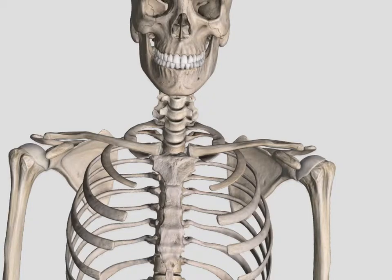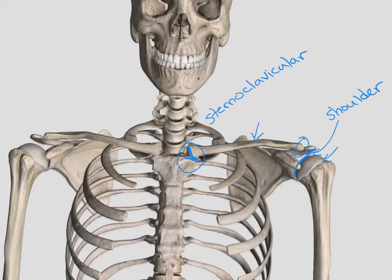Zooming in on the upper extremity, we talked about the glenohumeral joint — the articulation between the glenoid fossa and the humerus, also called the shoulder joint. When we look at our clavicle, we have two prime joints. We talk about the sternoclavicular joint, which is the articulation between the sternum and the clavicle. That's one of those amphiarthrodial joints that really doesn't move a lot. When we go to the other end of the clavicle, we have our acromioclavicular joint, or the AC joint.